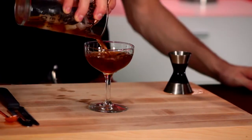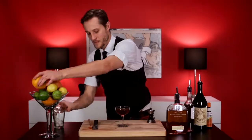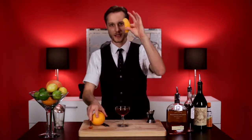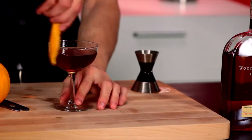Take a nice stemmed glassware and pour that in. Garnish it with an orange, and like I love to do, always take your zest and squeeze those oils in. Gives it just that little extra dimension.